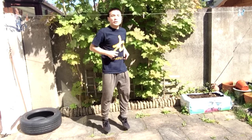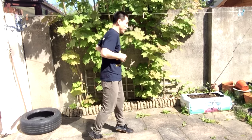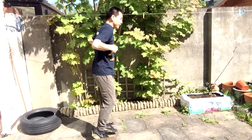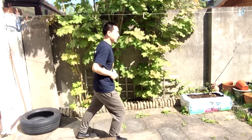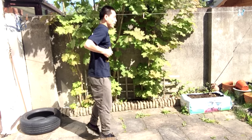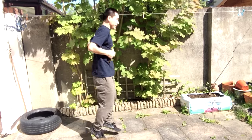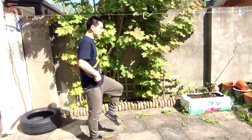Do this for a minimum of 30 times, nice and relaxed. Then change it up a little bit — small jumps to help your hips a little bit more.